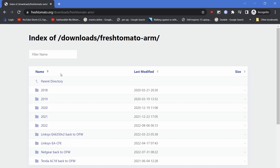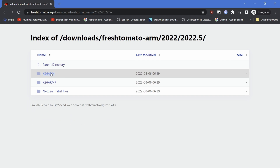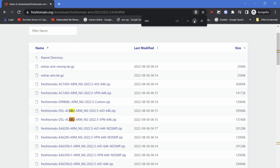Since it is an ARM processor and Asus RT68U, we will choose the Fresh Tomato ARM branch. Select the latest firmware folder — in our case, the K26ARM branch. Search for your router firmware by pressing Ctrl+F and typing in the model number of your router in the find window.